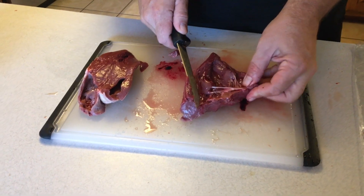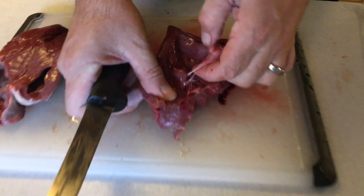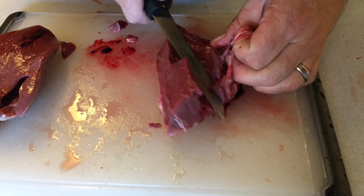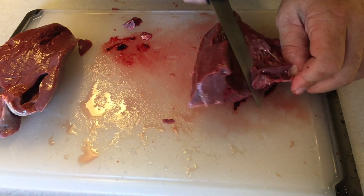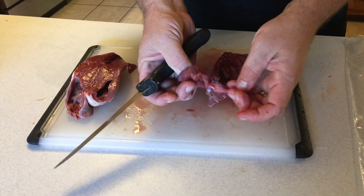When you split the heart down through the middle, you'll find these connected tissues that run throughout the heart, so you're going to want to clean those out as well — they're like little strings, tendons. And all that just comes out.